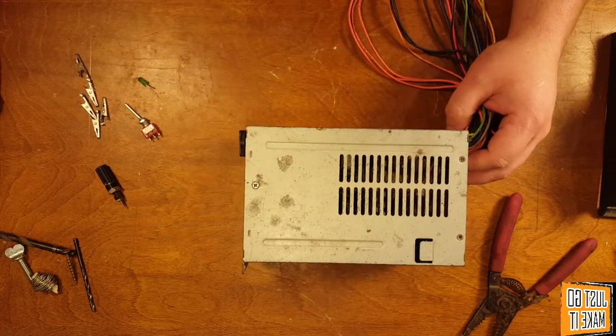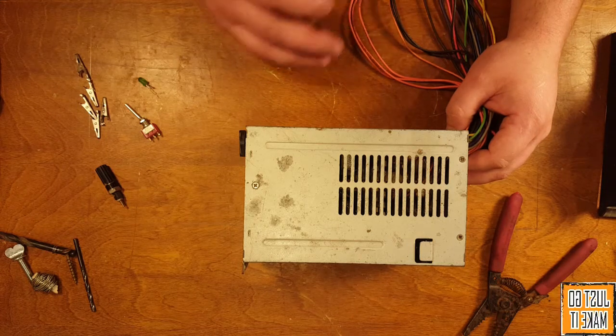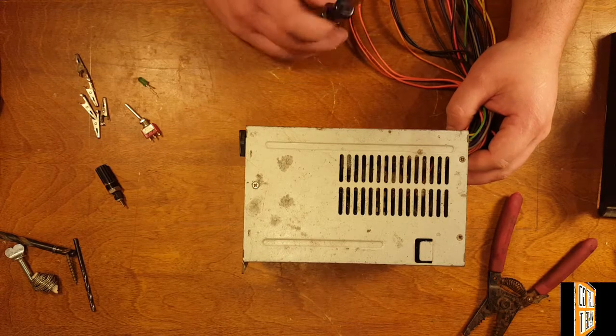Alright, now let's get to taking it apart. The first thing is: do not have it plugged in. That should be common sense.